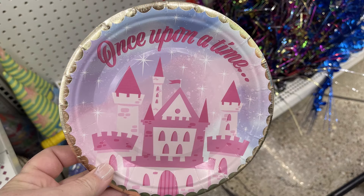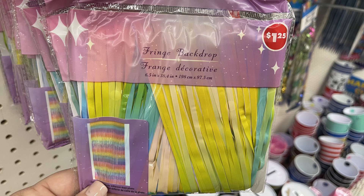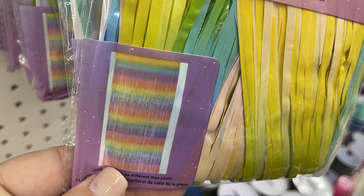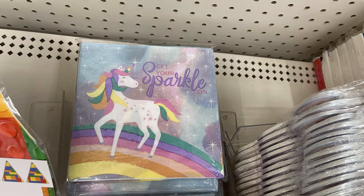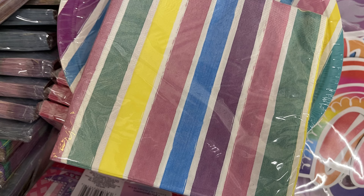In party supplies, there are some unicorn items like 'once upon a time' with a fairy castle, a fringe backdrop for a door frame with pastel stripes, rainbow and cloud happy birthday decorative picks with confetti in the cloud, and 'get your sparkle on' unicorn napkins with coordinating paper plates. There are also napkins with stripes that match the rainbow unicorn theme.